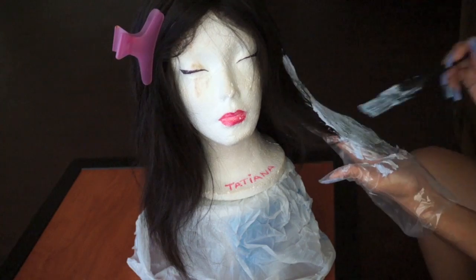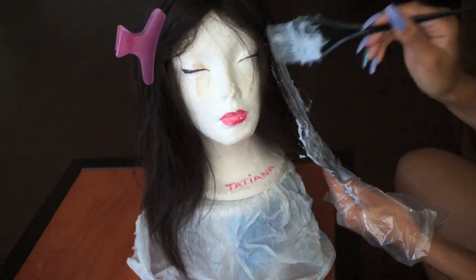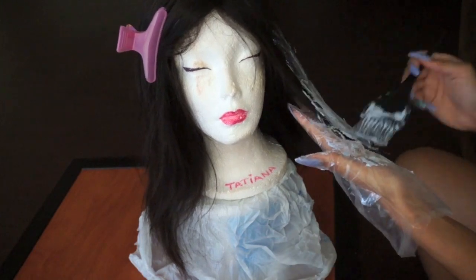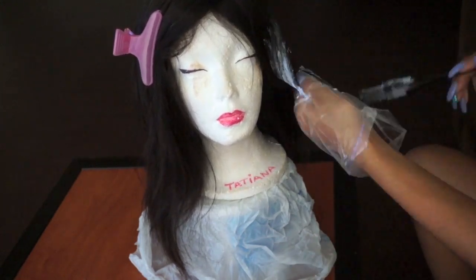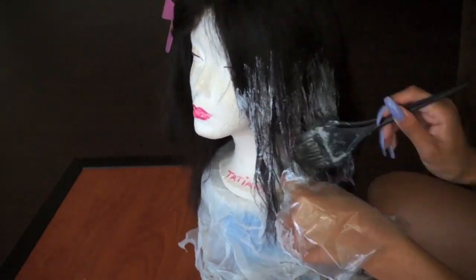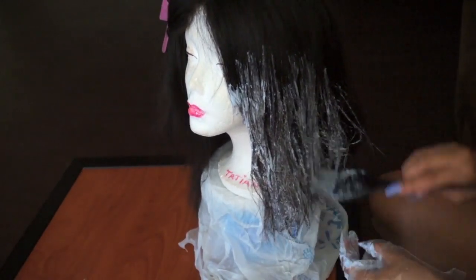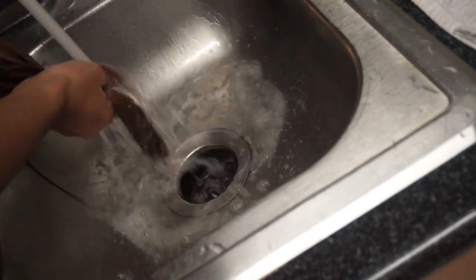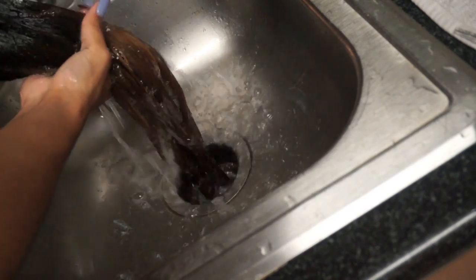Keeping in mind your final goal — I wanted a dark-rooted, kind of ombre look. So when I was at the top of the head, I feathered the bleach out and made sure there were no harsh lines. I made sure I saturated the hair really, really well. Then I took the wig to the sink and rinsed out the bleach with cold water until the water ran clear. I applied some conditioner, let that sit for about 30 minutes, and then rinsed that out as well.